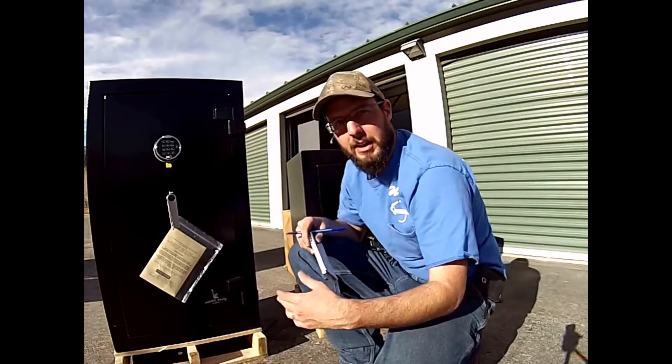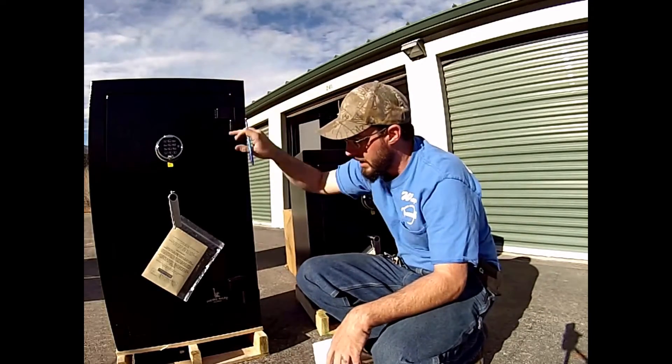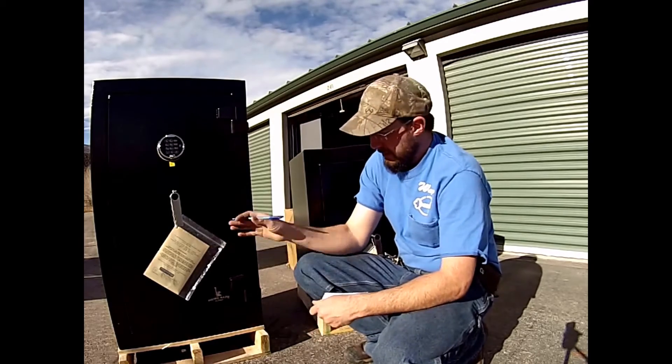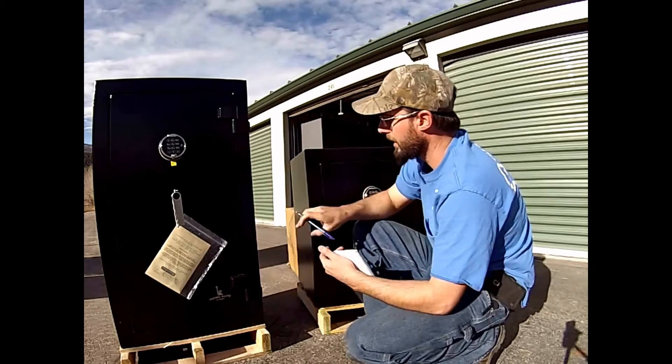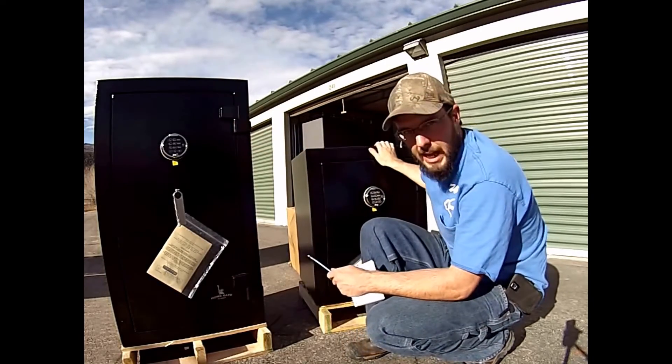Hey, this is Wayne here with Tri-County Locksmith Service and today we're going to be looking at the Liberty Safe Home Safe lineup. Liberty's had success with the smaller safes and so now they offer these two different models right here — this is going to be the Liberty 12 and this is going to be the Liberty 8.